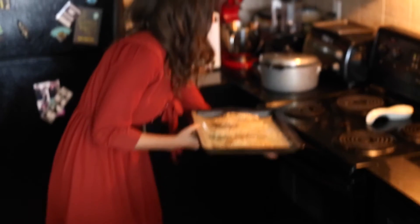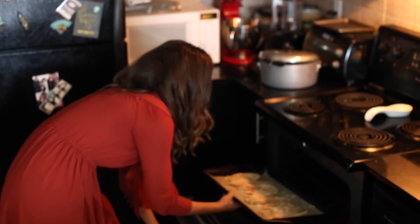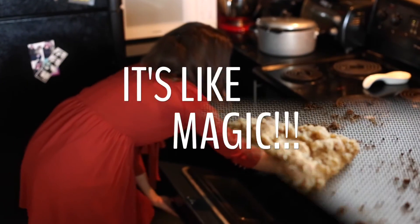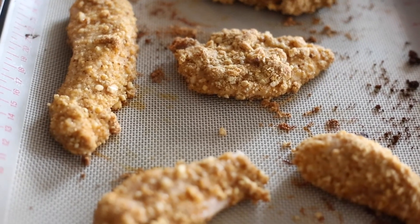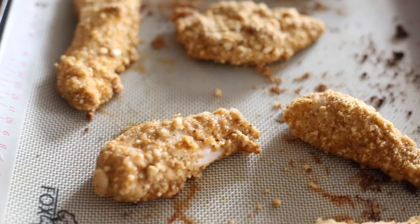Now it's time to bake your chicken fingers. Set your oven to 400 degrees and pop them in there for 20 minutes to bake. It's just like magic — 20 minutes later they are done and good to go. These are seriously delicious!